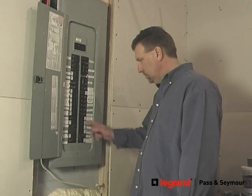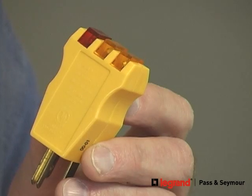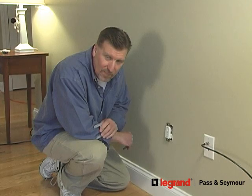With any electrical job, make sure you turn the power off at the electrical panel, make sure you have the right circuit, and use a tester to make sure the electricity is off.